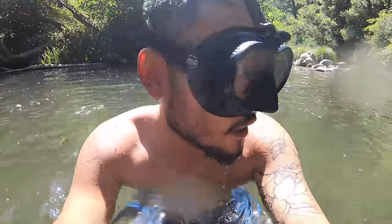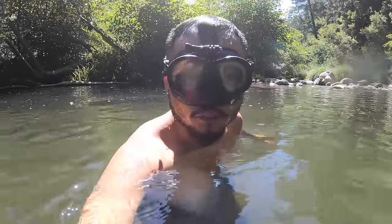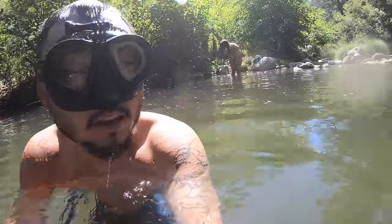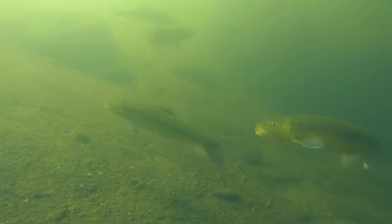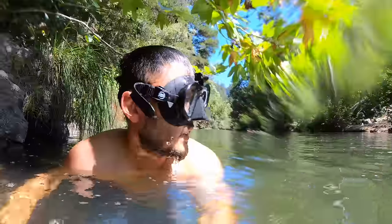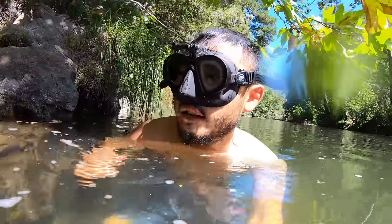I wasn't expecting to see all those big fish. I went to the bottom — it's only about six or seven feet — and there were all these big fish. I don't know what they were; they kind of looked like carp but not quite carp, maybe a mix of carp and trout. They do look like carp. Haven't seen any crawfish though, let's keep looking.